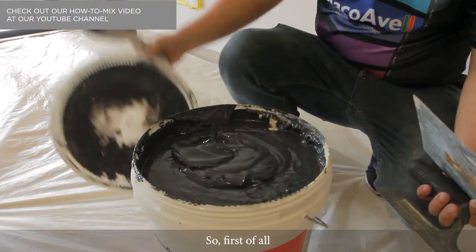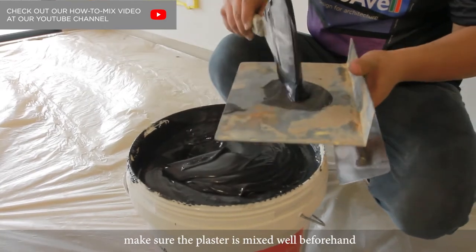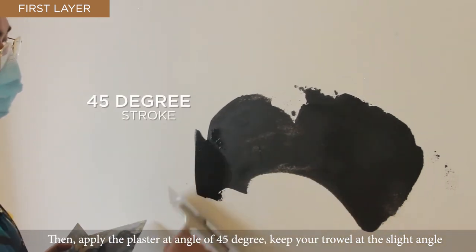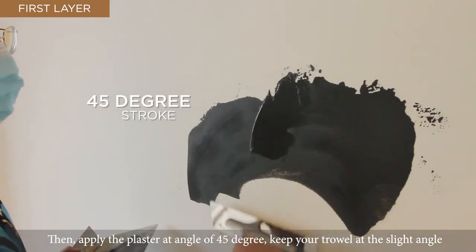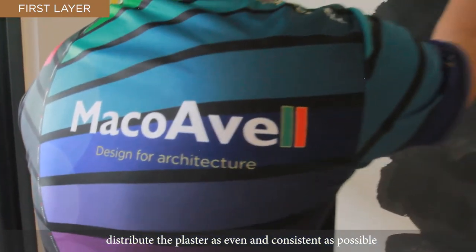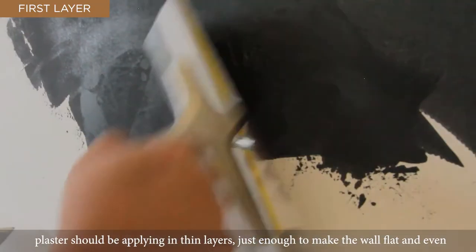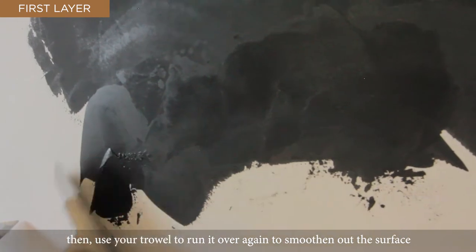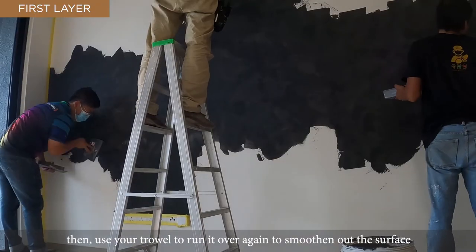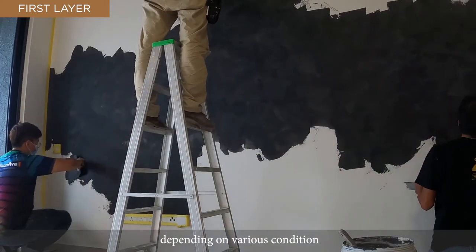First of all, place just enough amount of plaster to the side of the trowel. Make sure the plaster is mixed well beforehand. Then apply the plaster at an angle of 45 degrees, keeping your trowel at a slight angle. Distribute the plaster as even and consistent as possible. Plaster should be applied in thin layers, just enough to make the wall flat and even. Then use your trowel to run it over again to smooth out the surface. Take note that the first layer will take around 4 hours to dry, depending on various conditions.